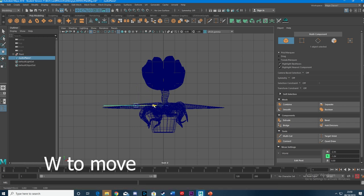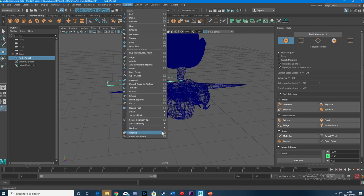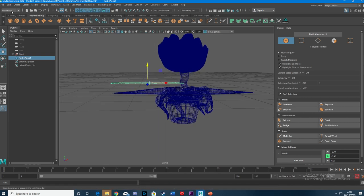Scale this up so it matches the arm or the vine — whatever it is that you're trying to rig. Maybe you've got a cool tentacle creature. That's about the right size. Then, if you go to Surfaces and Rebuild, you can make sure it matches your specifications. The number of spans on the U — that's the number going across horizontally — I'd like 21, because that should give us the right number for a good deformation. It's an odd number, so you can have a controller at the start, end, and middle, which gives you a good level of control.